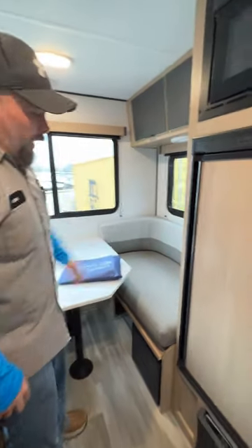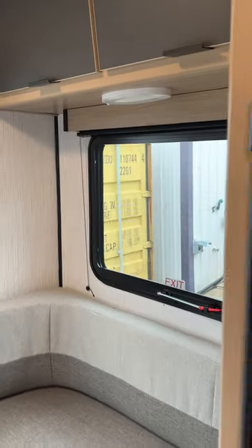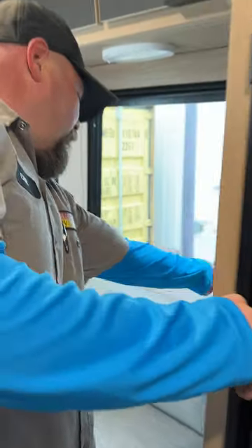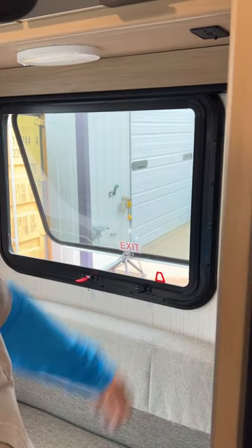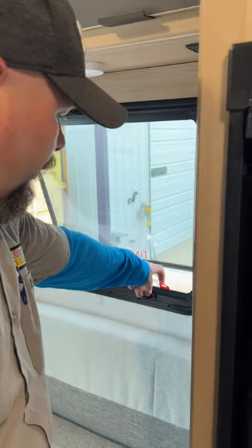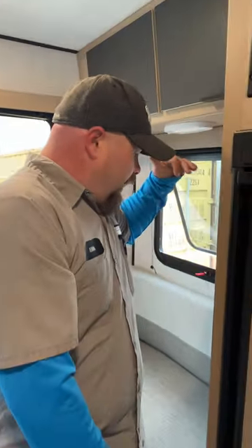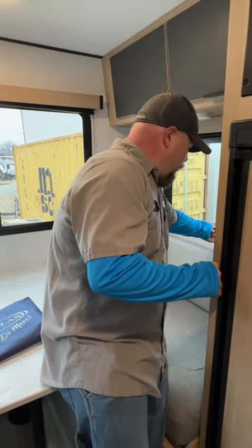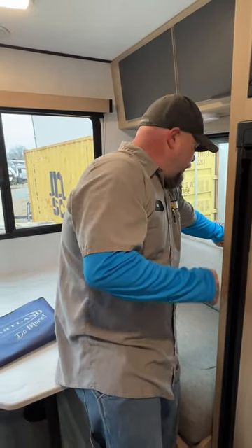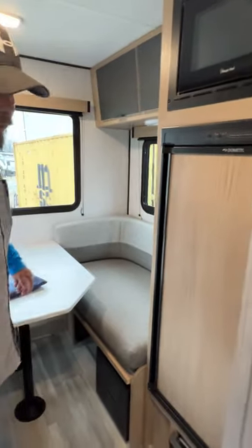This window is the fire exit window. If you need to get out in an emergency, it's on a hinge so the whole thing flings open. You can pull the screen out, but I always recommend — if there's a fire, just get out. Don't worry about the screen; I'd rather replace a screen than hear that someone got injured.